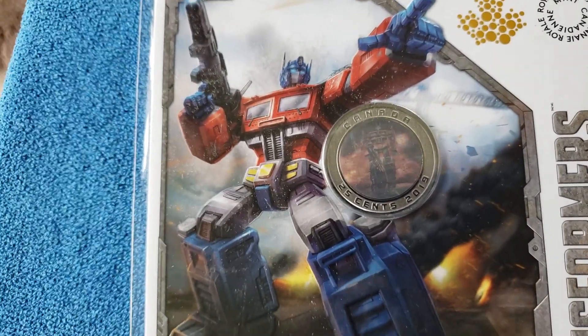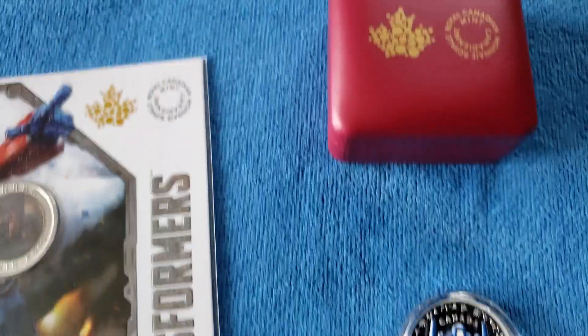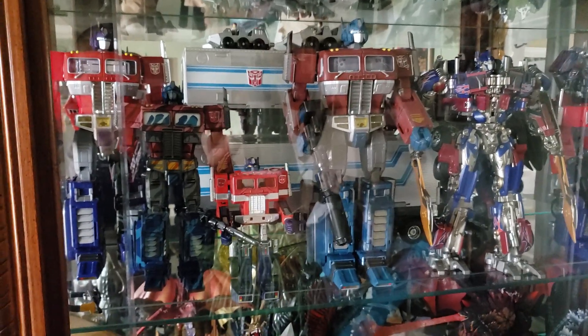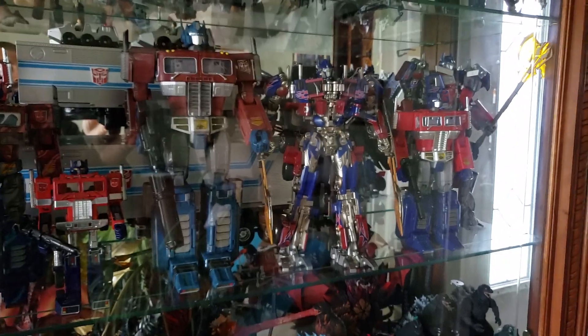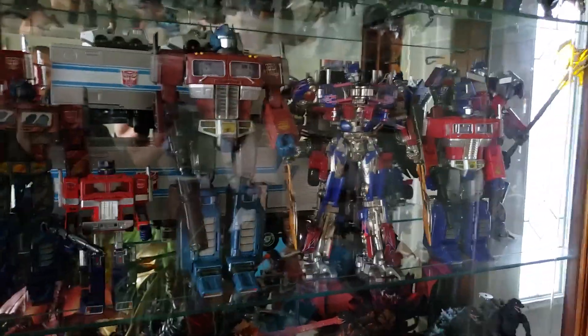It's a very nice collection. I do think that if you can afford it and you are an Optimus Prime fan, you should get it. As you can see, I am an Optimus Prime fan — I know it's not easy to see in the cabinet. I'm going to display those coins in here somehow. Thanks for watching, and have a good one.